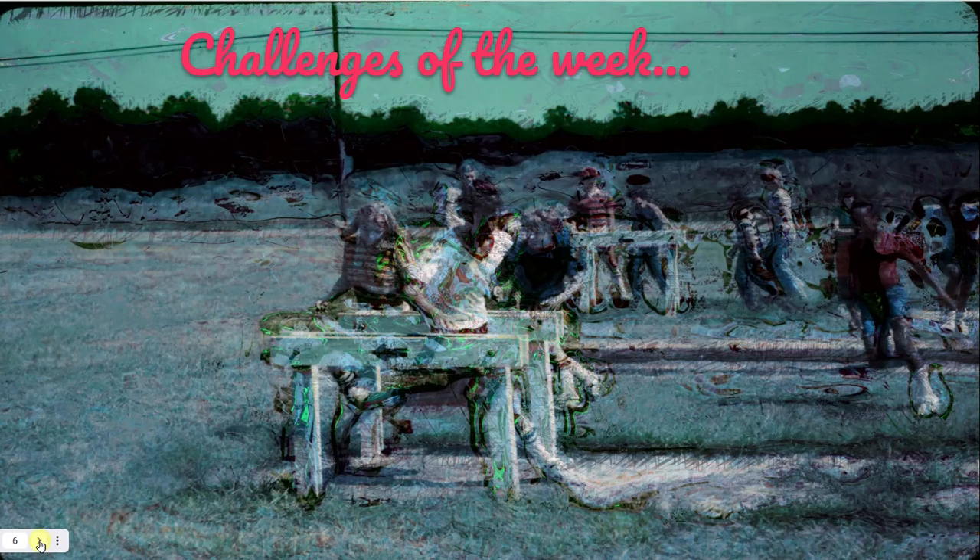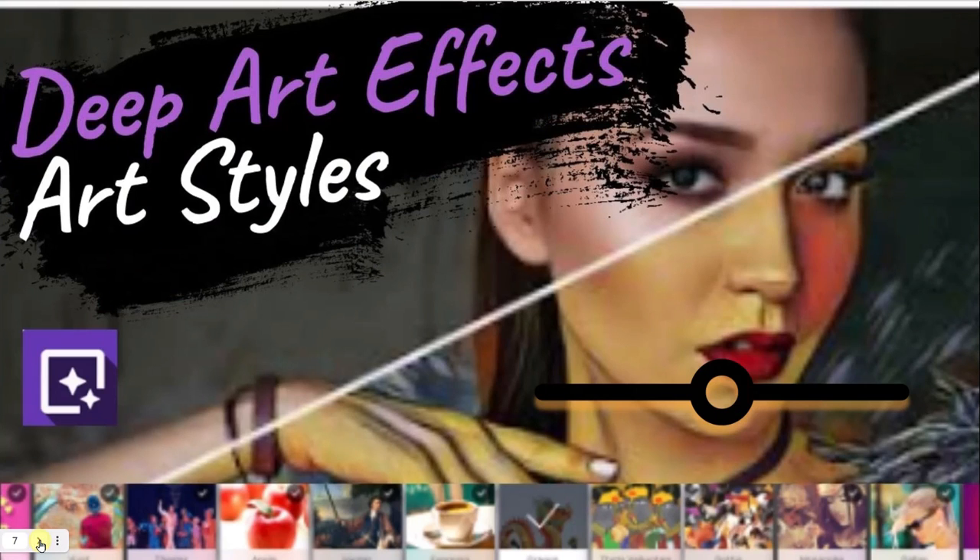Every week we have a challenge related to that particular theme and topic. In this micro-teach taster, we're going to look at art styles — which is style transfer from one photo to another. All you have to know is that if you pick a style and tap on it, it will apply to the photo. You can see the before and after, with various effects applied on top of an image.